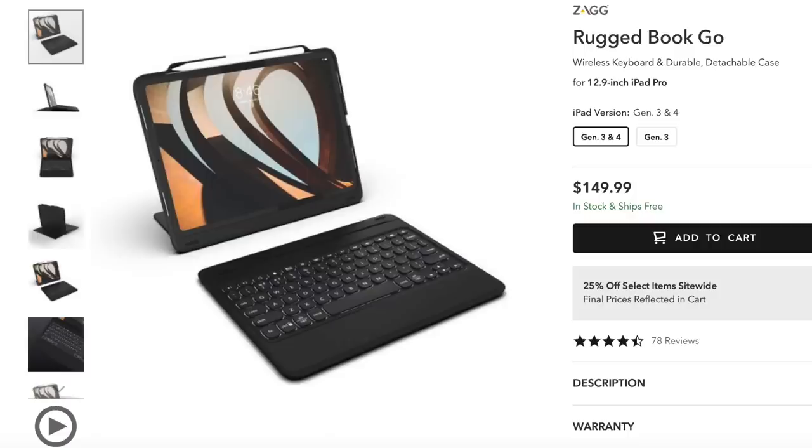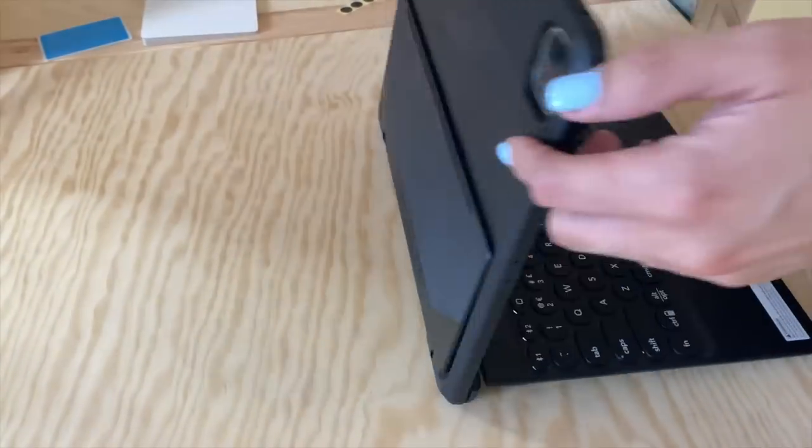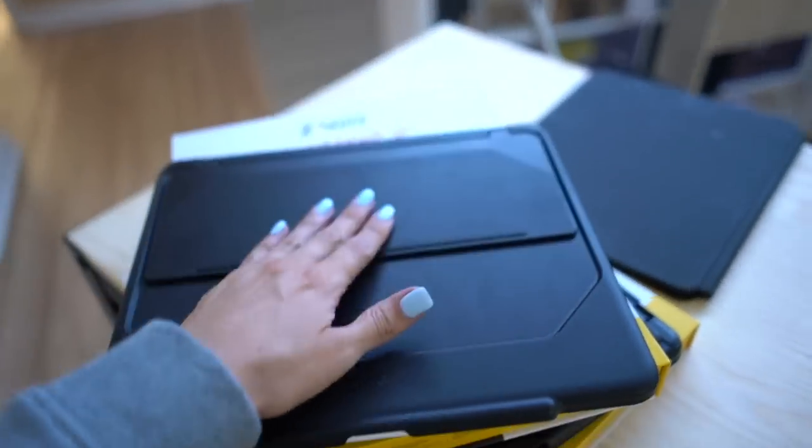At $150, this case is one of the more expensive keyboard cases I've reviewed. The keyboard attaches to the iPad case magnetically, and unlike the Slim Book Go, the magnetic latch is way better. With everything set up, the iPad feels very, very sturdy in this Zag product. Having the hinge built into the keyboard section instead of the edge also improves the versatility of the product, which I'll cover in a few more minutes.